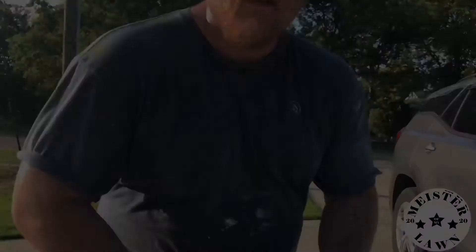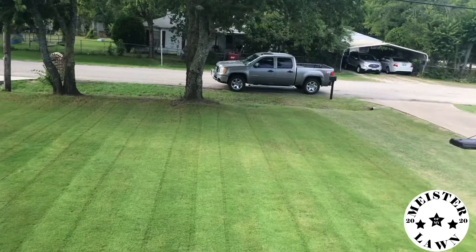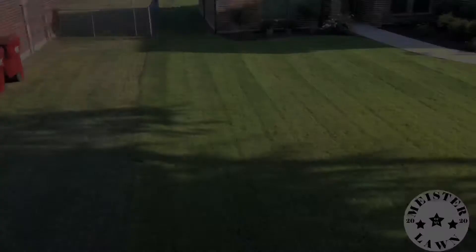Hey everybody, welcome to my channel. The ants are back in full force. I wanted to show you what I use to get rid of my ants.